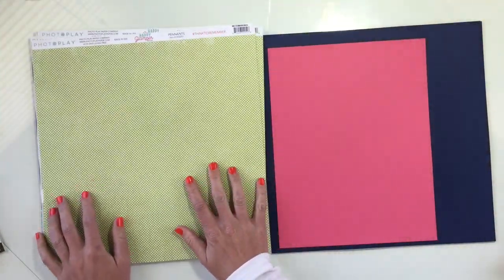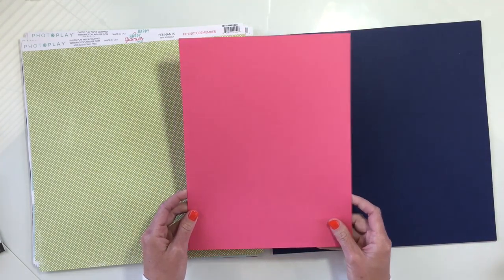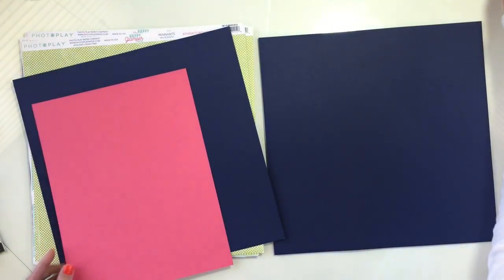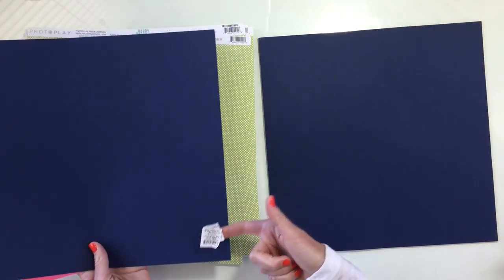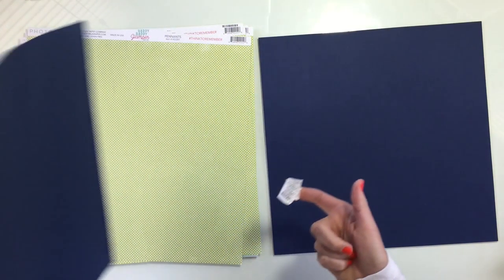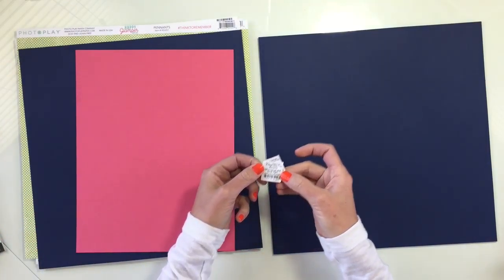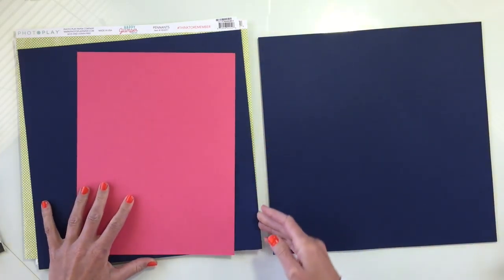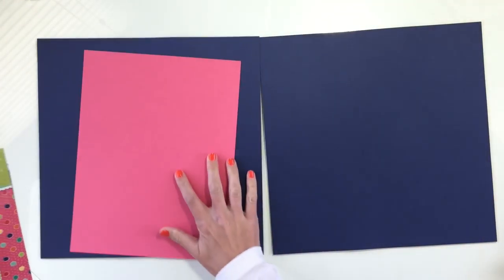Okay, that's all the stuff from the collection. I'm also going to be working with this basil paper — I think it's called Flamingo, but I don't have the label on it anymore. And then this background — I always pull the stickers off the back, I don't know why I waste my time with it, but this is called Velvet Night by Paper Accents. So that's going to be my background.